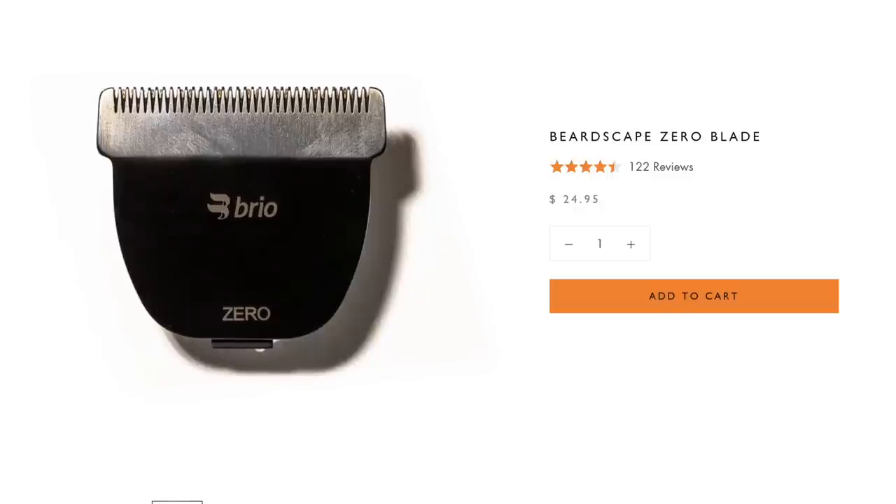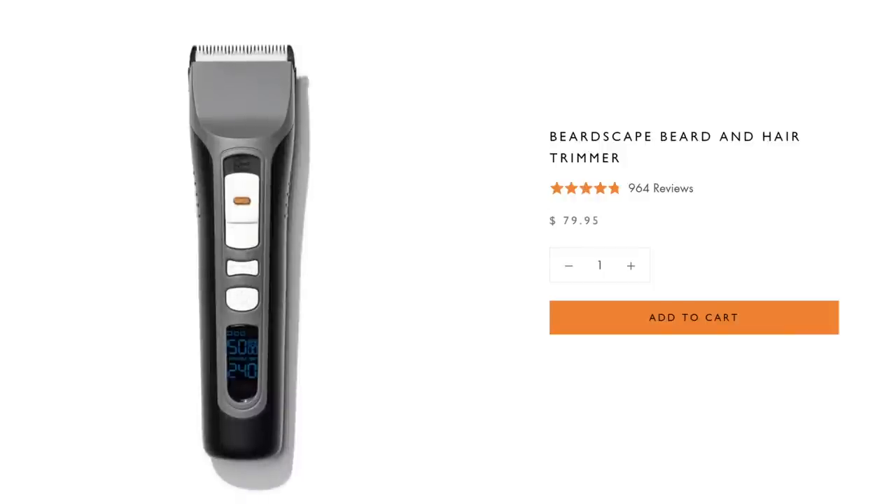Before adding on the attachments, if you want to go the other way — which is what I've been doing when trimming up this area — that's where the Brio Zero Blade comes in. The Zero Blade attachment is specifically designed for a really close cut and for lining things up too. On top of all that, they've got a two-year warranty and a 60-day money-back guarantee. I asked Brio if they could hook you guys up, and they came through. Click the link in the description to get the gray Brio Beardscape and a free Zero Blade — a $24.95 value. Hurry, because when they sell out, they're gone.